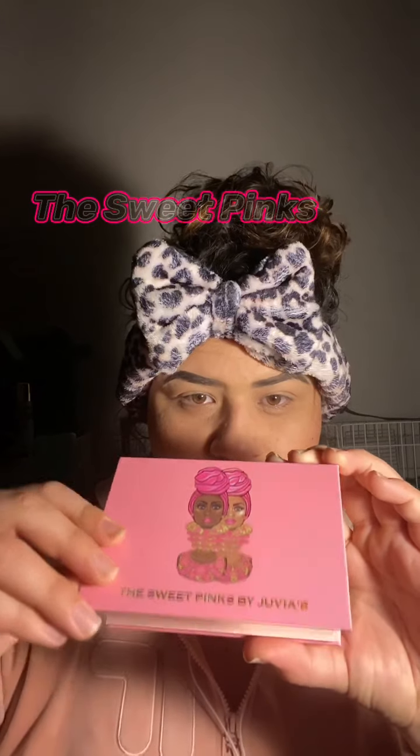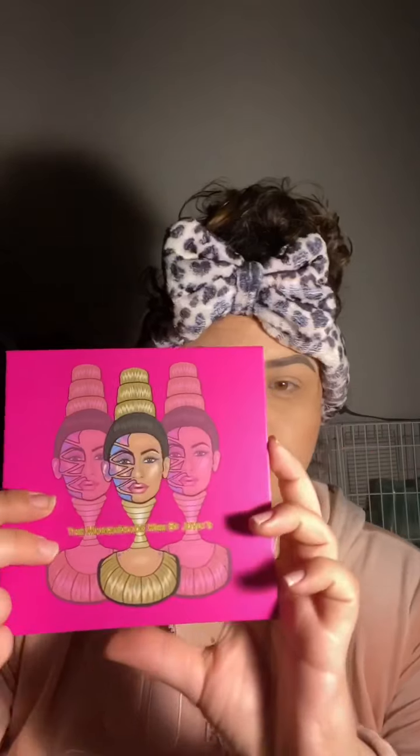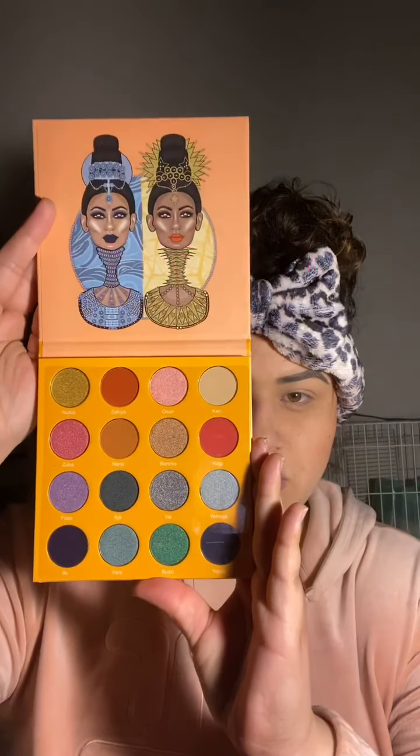Hello everyone! Today I'm going to be reviewing these three palettes by Juvia's. The first one is called the Sweet Pinks, the second is called the Masquerade Mini, and last but not least the third one is called the Magic Mini.